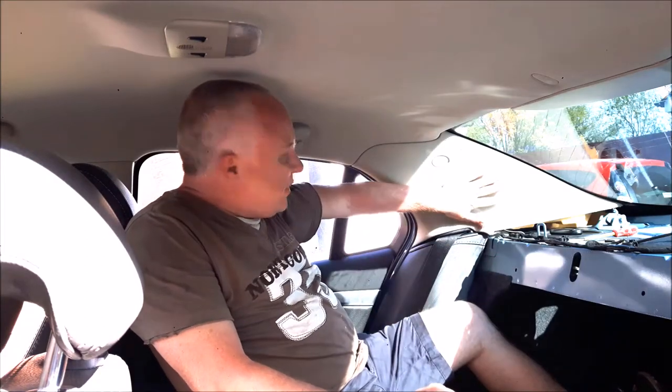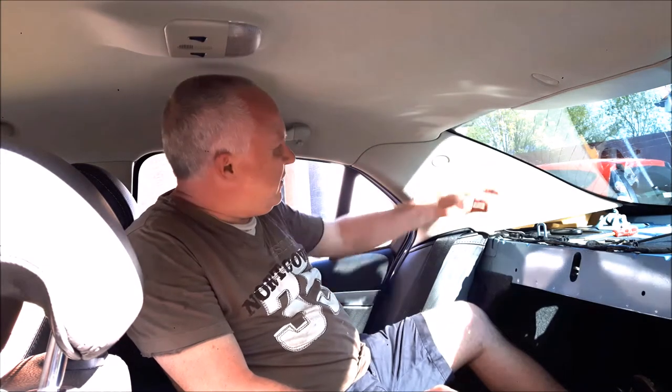Hello friends. Do you need to be able to remove the C-pillar trim from the back of your Saab 9-3 saloon? Maybe you want to tint the rear screen and overlap the tint behind the trim, or maybe you want to get to the seat belt reel. Stay tuned, come with me and I'll show you how it's done.